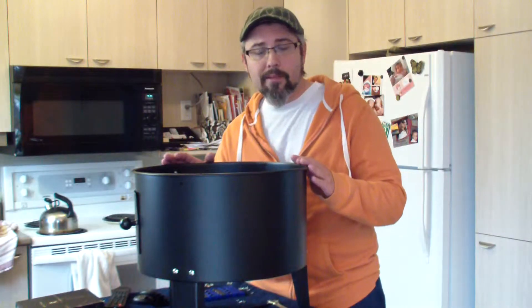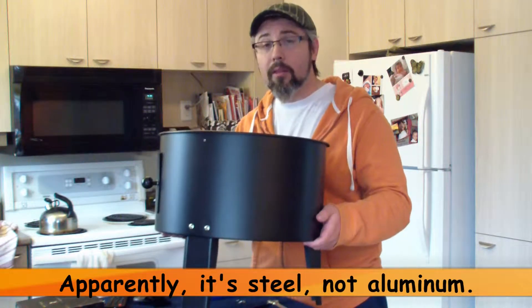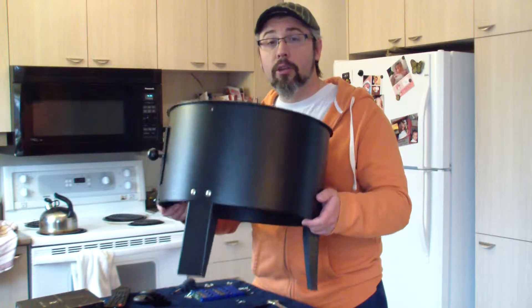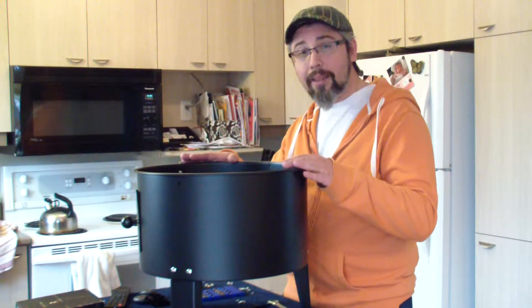So here's the beast. It's a small smoker made out of aluminum — doesn't look too solid to me, but you know what, solidity here is not the main goal. The main goal is to smoke meat, so I'm sure it will do it nicely.